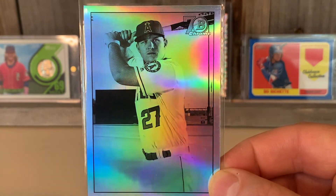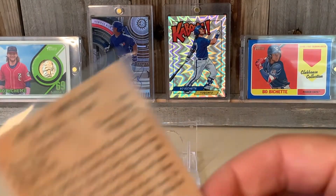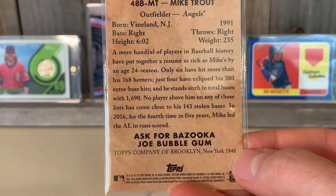Look at this Bowman Chrome — look at that beautiful shine. The backs of these are even cool too, just like old school cardboard. It's asking for Bazooka Joe bubblegum — love this.